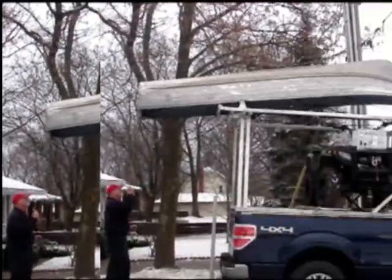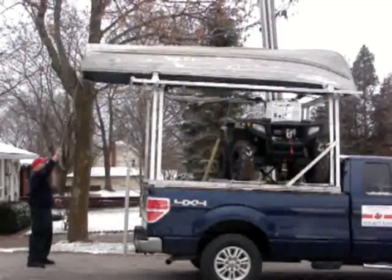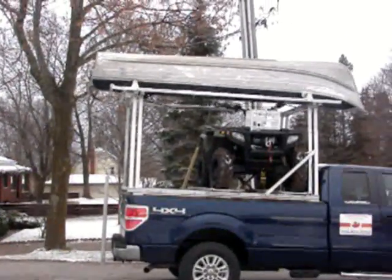In this example, the overhead clearance required is 11 and a half feet. The ATV can be loaded and unloaded safely while the boat racks and boat are in place.